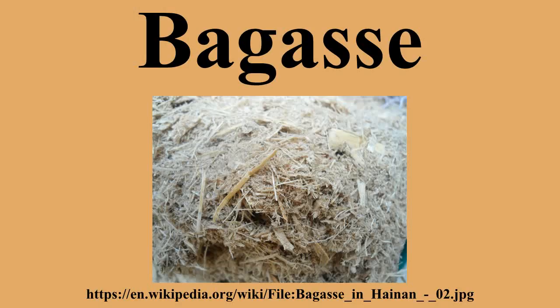Processed bagasse is added to human food as sugar cane fiber. It is a soluble fiber but can help promote intestinal regularity. One study suggests that sugar cane fiber combined with a high fat diet can help control type 2 diabetes. Workplace exposure to dusts from the processing of bagasse can cause the chronic lung condition pulmonary fibrosis, more specifically referred to as bagassosis.